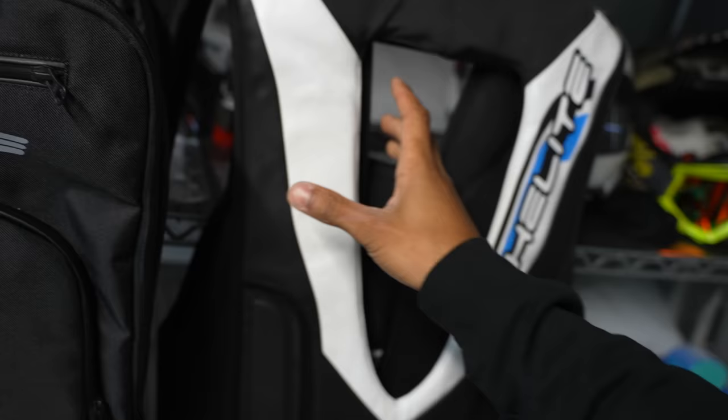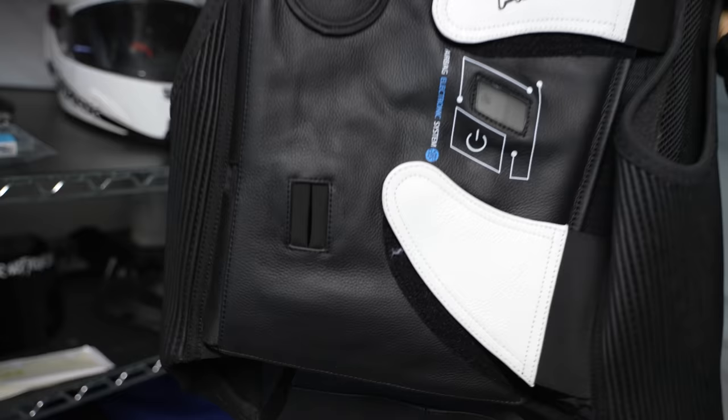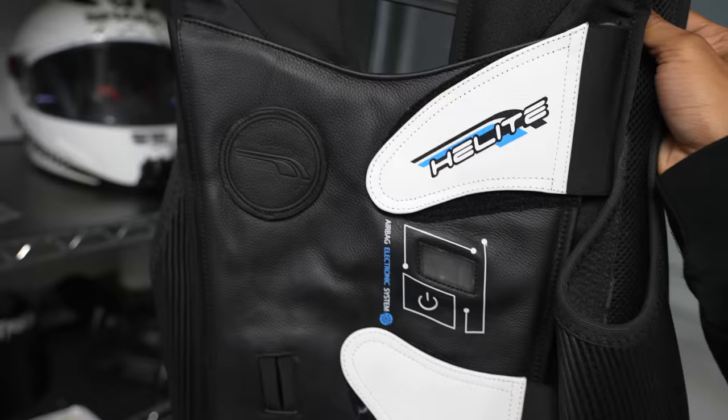They have the exact same GP air vest, which is now no longer mechanical. You can still buy it in a mechanical version, but they now have an electronic version with no tether. All electronic. Interested to look at this.